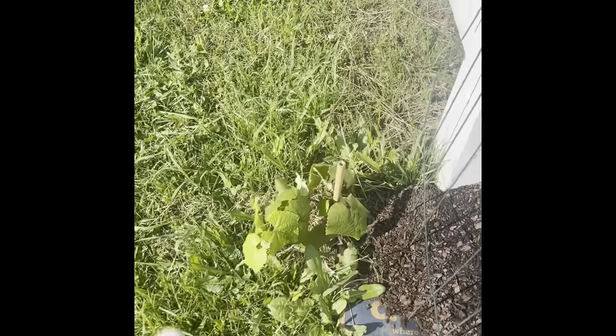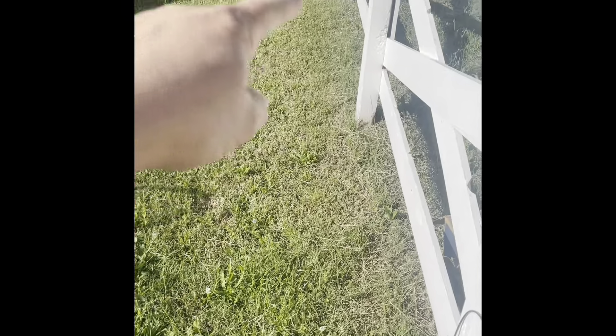Along this fence here, these are Concord grapes. There's another one right down there, which I hope to eventually have growing along the fence.